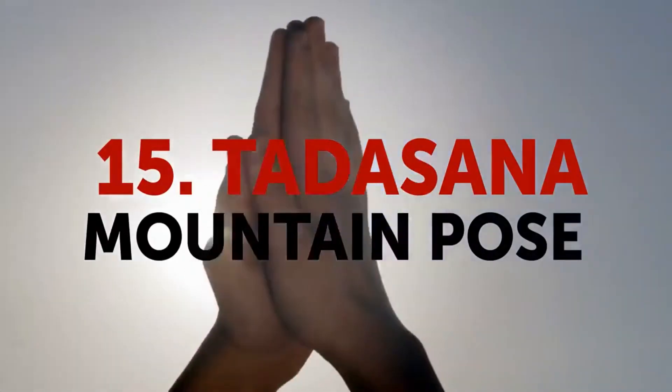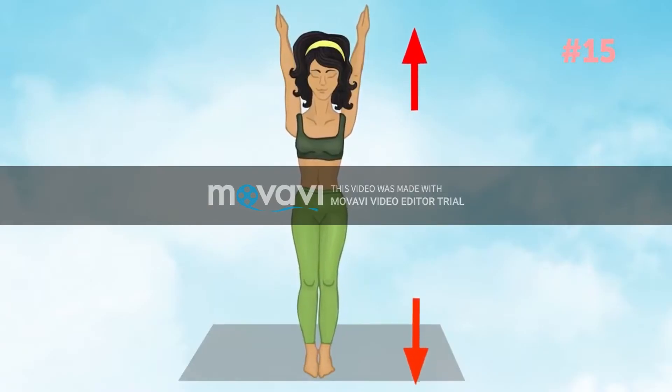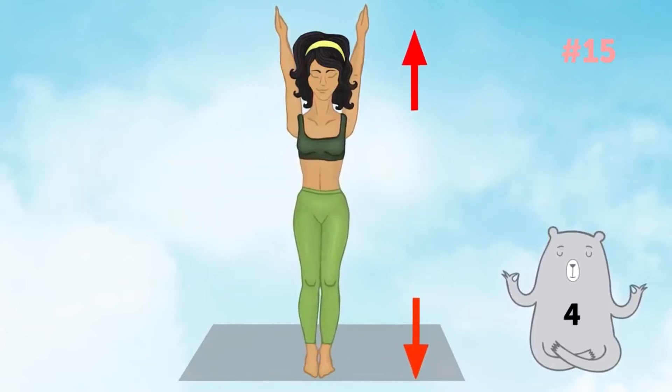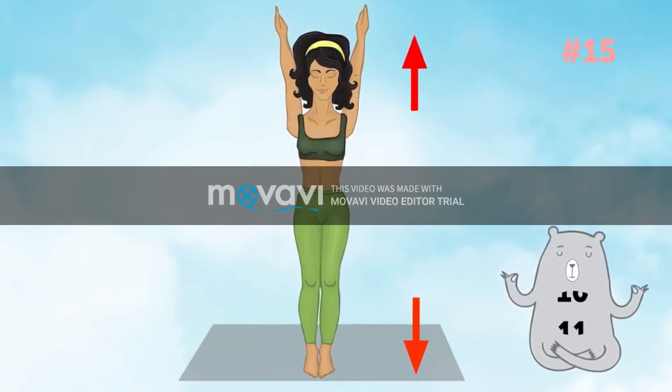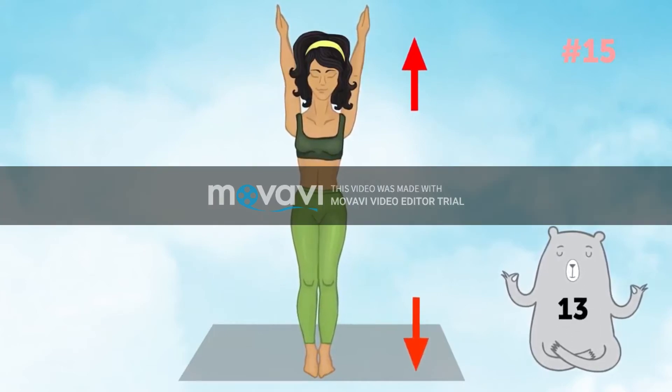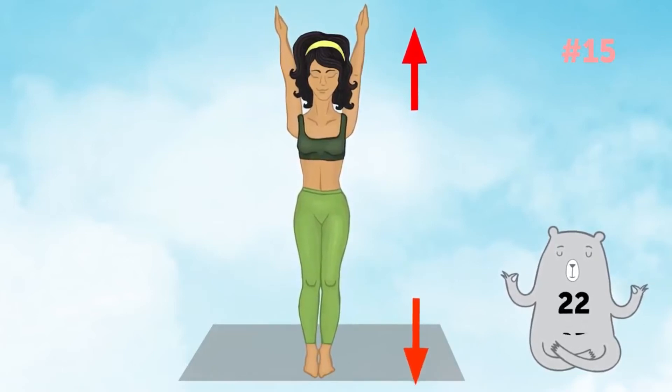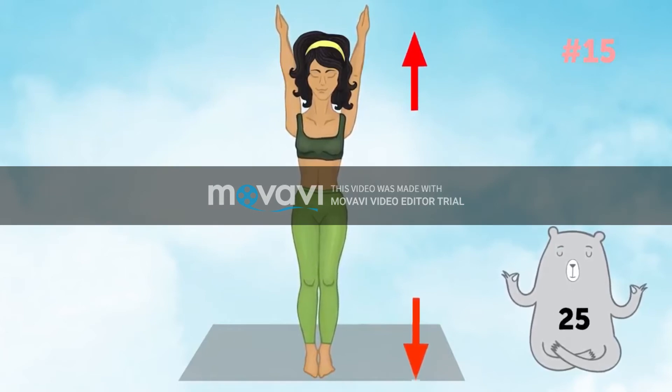Tadasana, mountain pose. We're going to hold this pose for 30 seconds. Let's go. Tadasana is a great way to improve your posture and of course give a proper stretch to your back. A couple more seconds — now you're ready for all the other exercises.